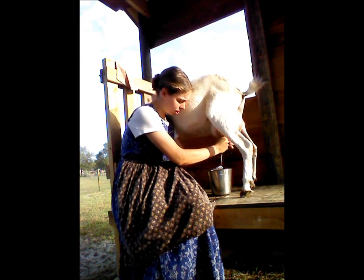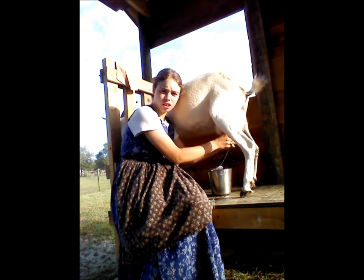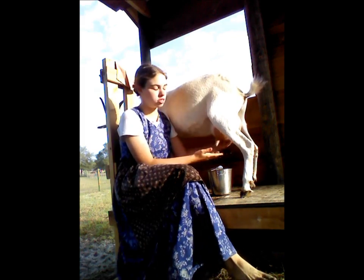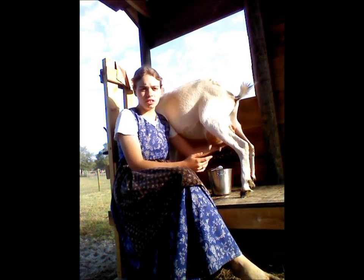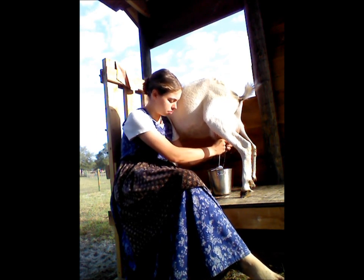And then you can get to actually milking. A goat's udder — a goat is usually very easy to milk, as long as their teats aren't too short. Nellie's are a little short, not too bad. Their udders are much softer than a cow's, and their teats are much softer, so it's easier to milk them.